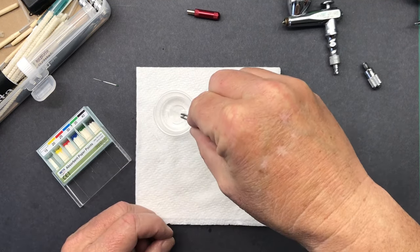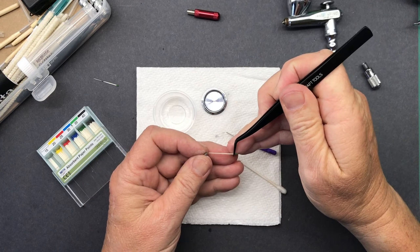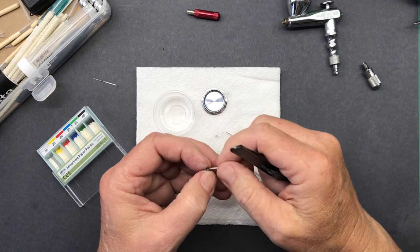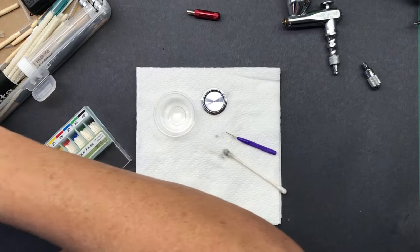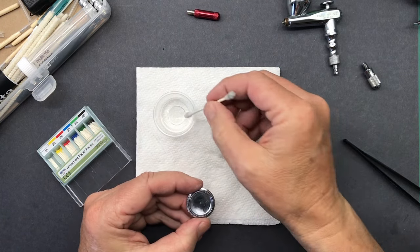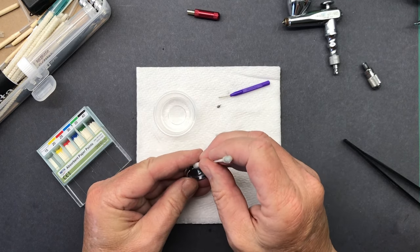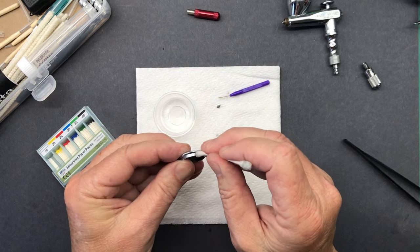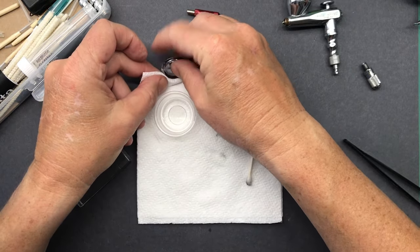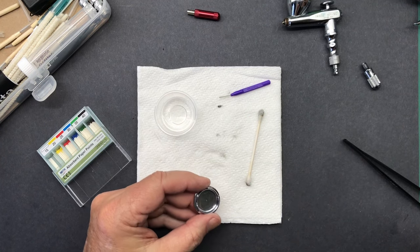Let's try one more paper point here to make sure that nozzle is thoroughly clean. Nice and clean - perfecto. I'm going to set that aside. I also like to make sure the other part is clean as well. I am - you could say - very fastidious in my care of my airbrushes. The ones I use aren't super expensive, nor are they really cheap. But regardless, I like to keep my equipment in tip-top shape and take care of it.